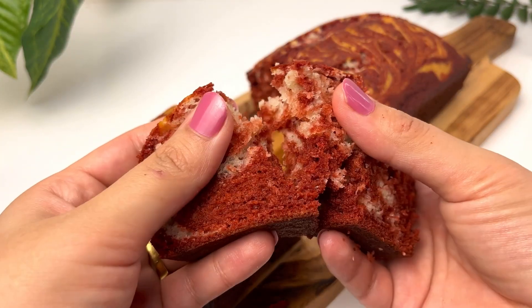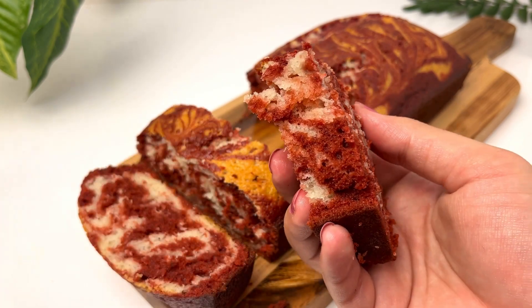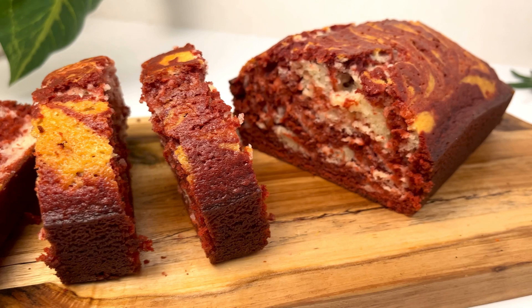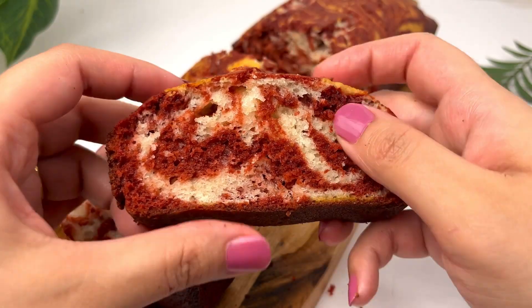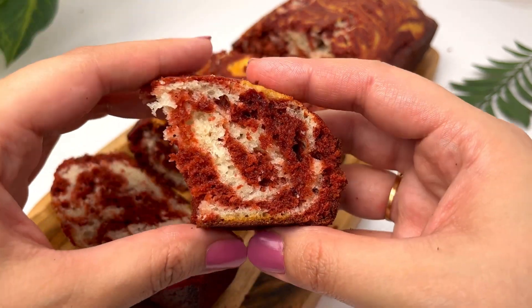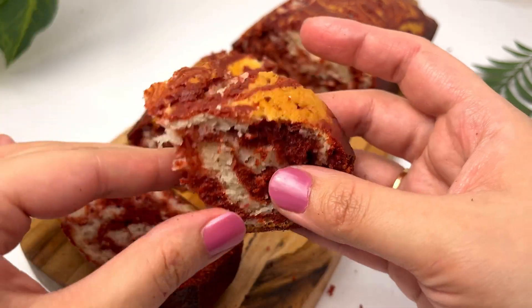And that is it! Look how soft, fluffy, and moist our cake has been prepared. Do try it guys and give me your feedback — it's very amazing and a very easy recipe. If you like it, please like the video and subscribe to the channel. Take care, bye-bye!